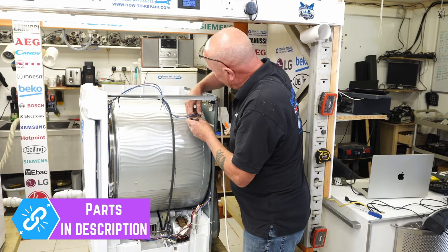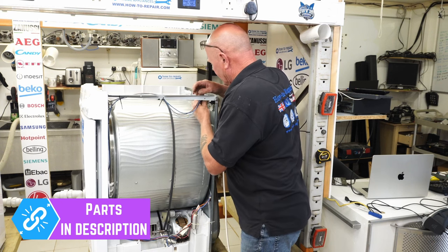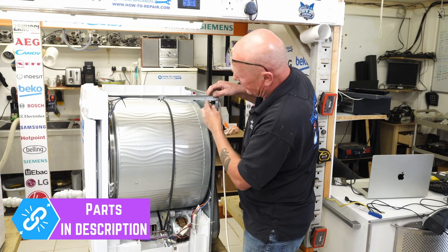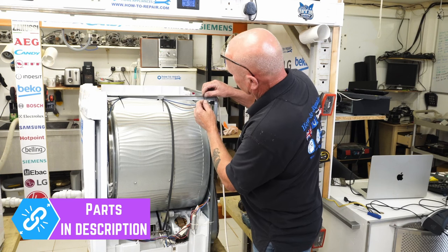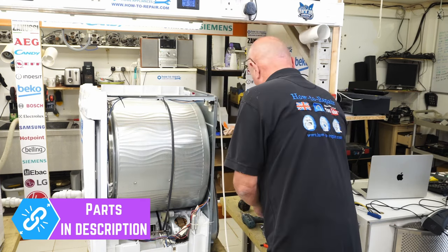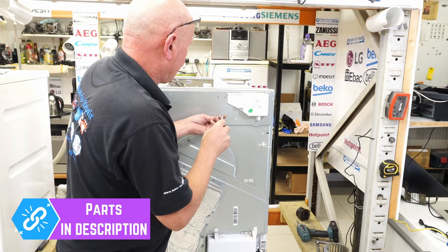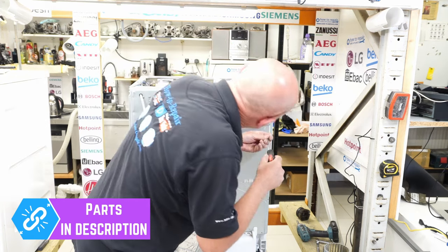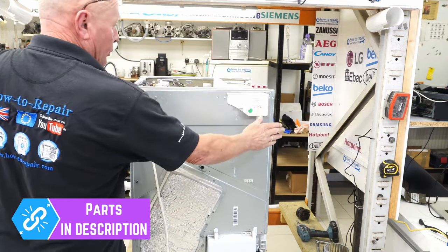We're now going to reassemble the machine to the point where we put the far panel on and the bearing, before dropping the belt onto the actual motor shaft. Reconnect the wiring — the brown goes next to the brown and the blue goes next to the blue. I'm also going to add an additional cable tie because I never like these wires getting close to the drum. Next, line up the collection tray and put the two screws back in to hold it in place. Now we can put on the far side panel.